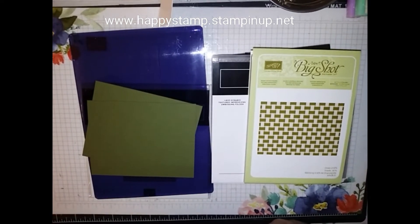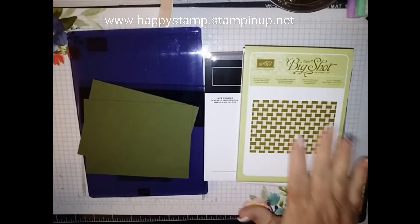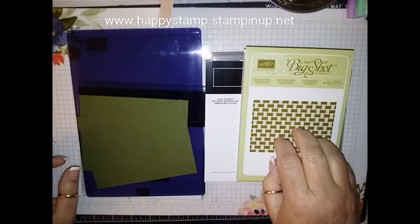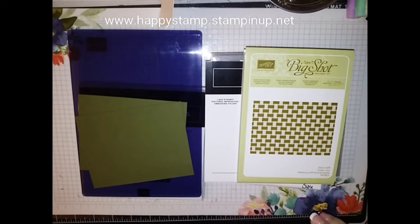Hello, this is Lisa from Happy Stamp. I just wanted to jump on here real quick and let you know that some of the 3D embossing folders that are in the new catalog are now available, just in case you didn't know.